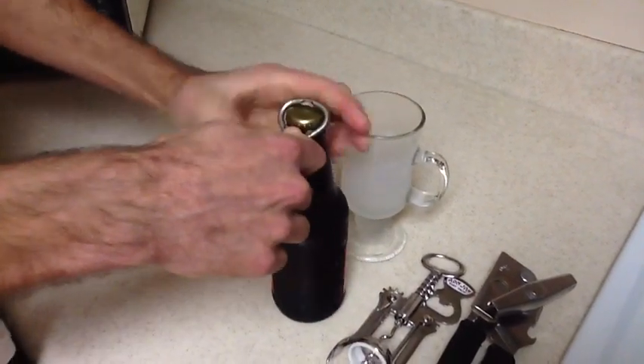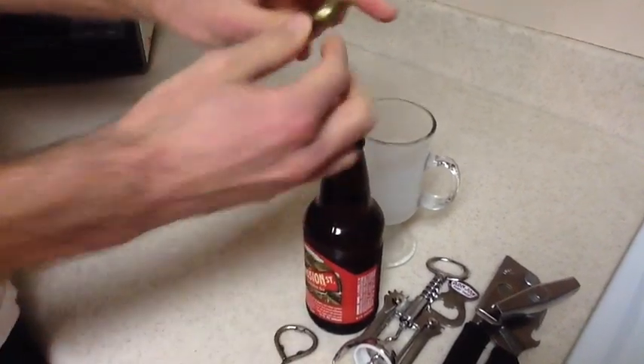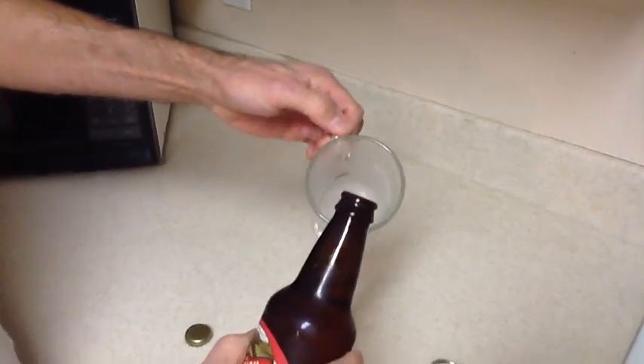Here's how I open it: I'm going to just crack it a little around the edges. The key is I don't want to damage the bottle cap, and I'll show you why. Next step — I'm very particular again about pouring a beer.